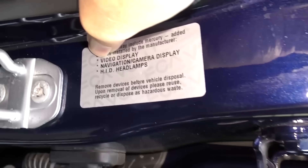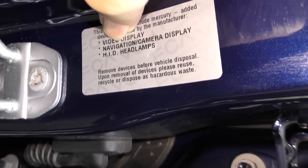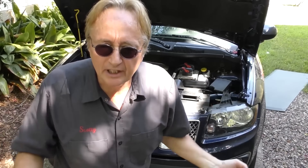This is a high-end one, so it has a video display, navigation camera, HID headlights, leather seats, a serious radio, and a moonroof. Superficially it looks like a good vehicle, but it's made by Fiat Chrysler, and there's where the problem lies. If you want a long-term reliable SUV, this is not the vehicle for you.